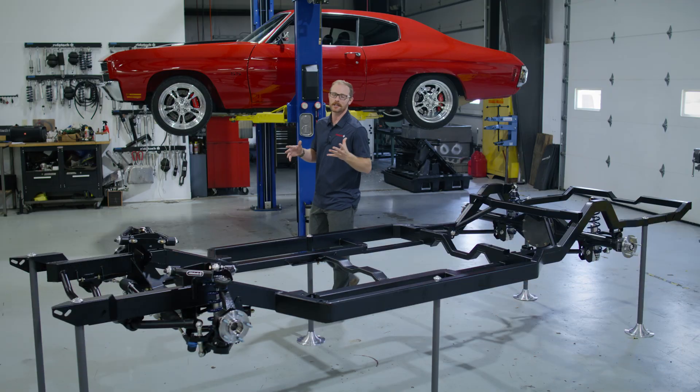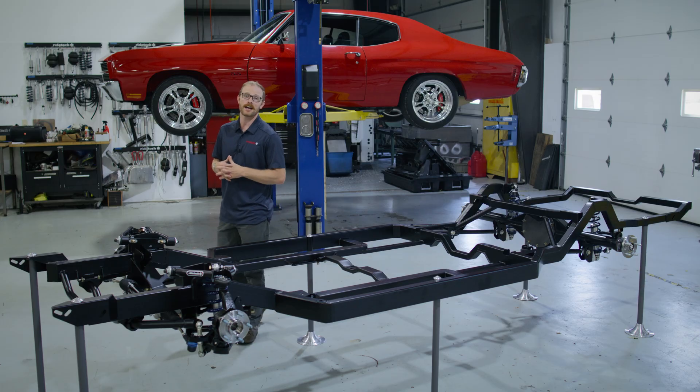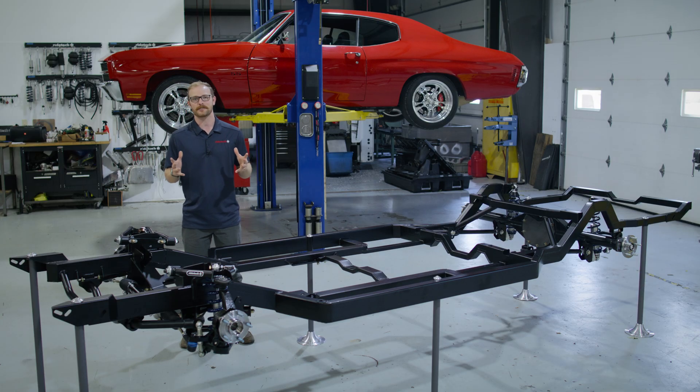What's going on RideTech Nation? Today we're excited to announce the launch of RideTech's Momentum Chassis Series. You've seen the teasers, and you've been waiting for all the info — that's exactly what we're going to deliver today.